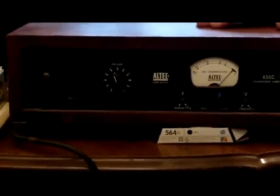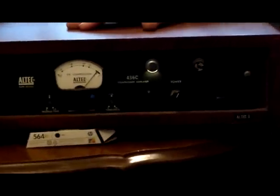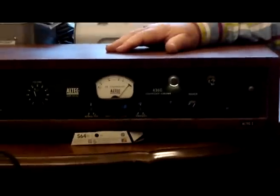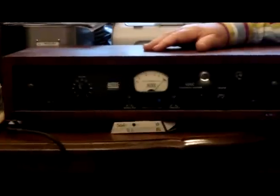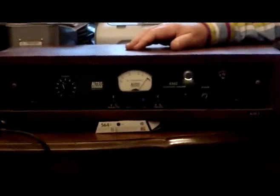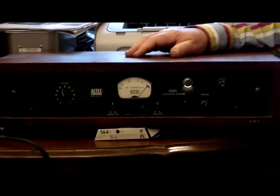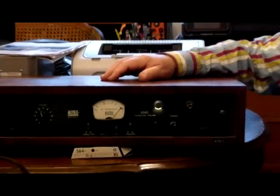It was modified by one of the engineers for the Beatles — they added a little bit of circuitry in the actual limiting circuit that would detect the peaks faster than the original Altec. Many people with an Altec 436C have gone for what they call the 'Beatles modifications' to their units. This particular one has those modifications, so it detects a peak fairly quickly.